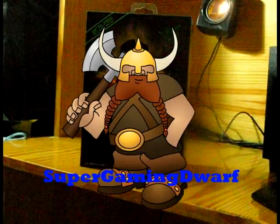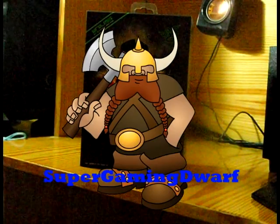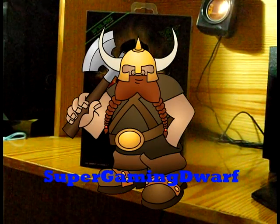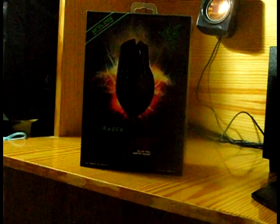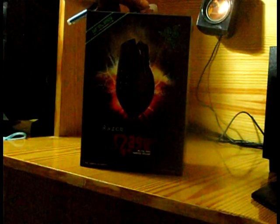Hello YouTube and welcome to the first unboxing video for Super Gaming Dwarf with yours truly, Epic Boss. Since this is our first unboxing video, we are going to review something rather special. It's the Razer Naga Epic. Now this is a very expensive mouse — $150.